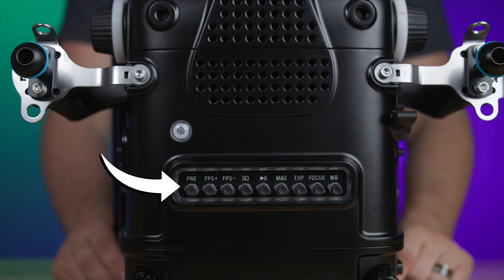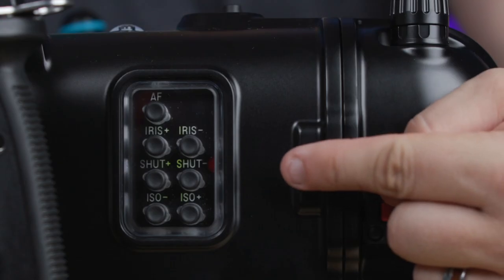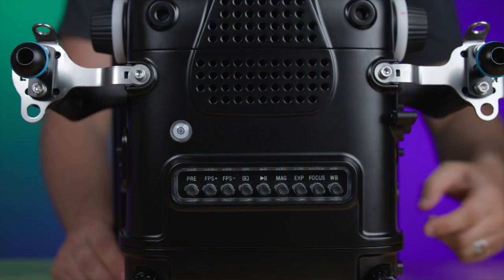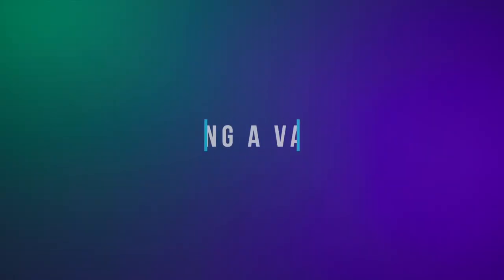Next, press and hold the pre-record button for approximately three to four seconds. You'll notice the electronic controls light up to confirm they're working. To turn off the electronic controls, simply press and hold the auto white balance button for approximately three to four seconds.